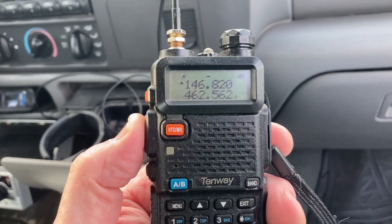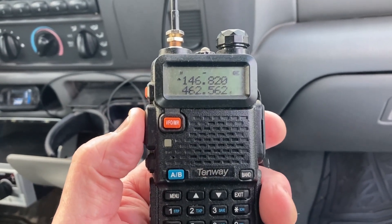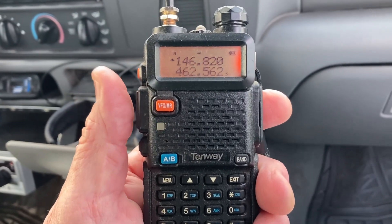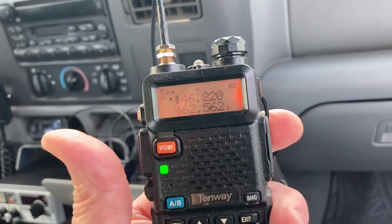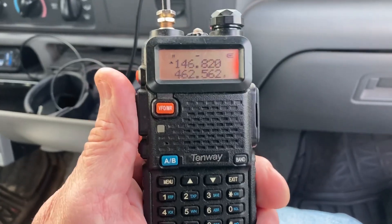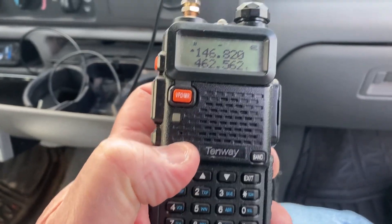The repeater is about 15 miles away, so this should be pretty easy for this little handheld using that quarter-wave mag mount. Okay, we got the repeater — KF4ZQW tests. I don't guess anybody's on the repeater, but it did key up.